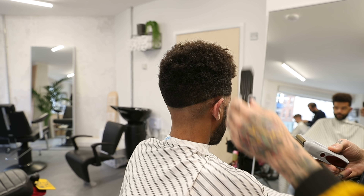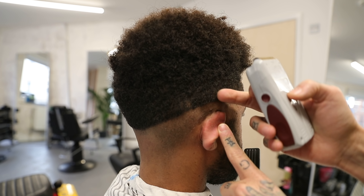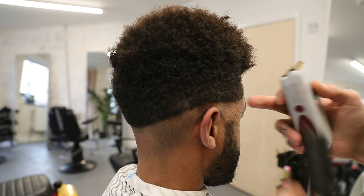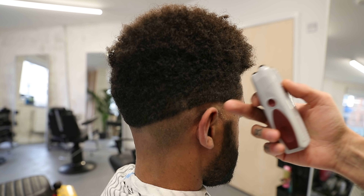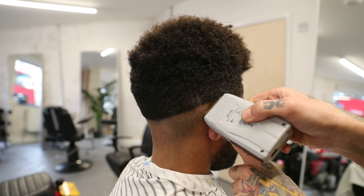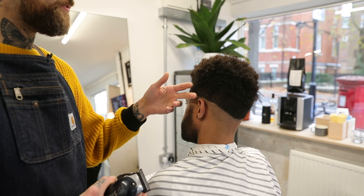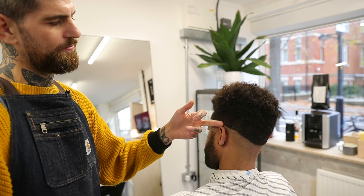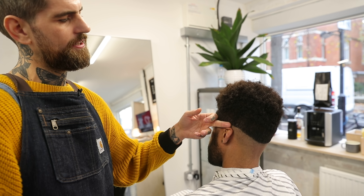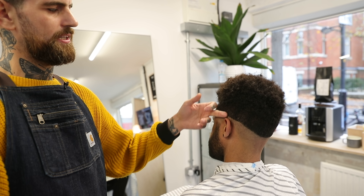I'm stopping just below it, leaving a few follicles of hair growth just so I'm not going into my next line — so I can blend from my 0-0 to my 0.5. Each fade line I'm going for about the thickness of your finger generally. So: 0-0, 0.5, one and a half, and then blend into each other.